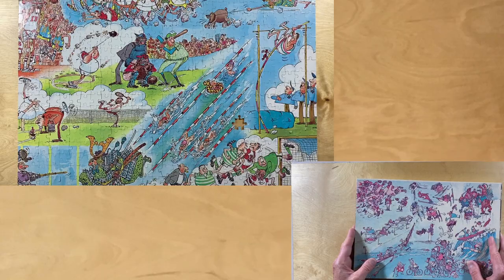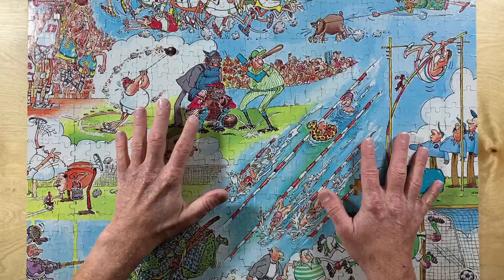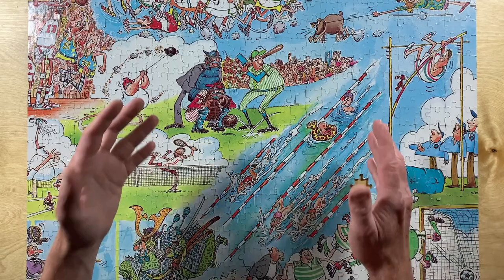Okay, I hope you enjoyed watching that time lapse of me assembling the puzzle. And now that it's together, let's talk about the images on the puzzle. Each side has a number of comic vignettes — pantomimes, if you will — of funny sports situations.